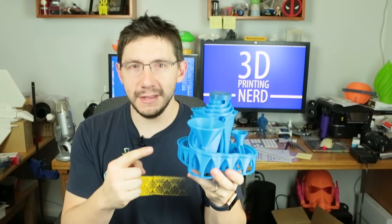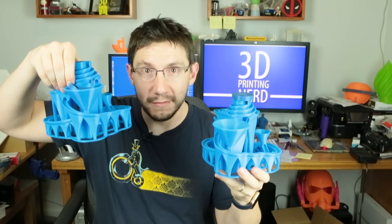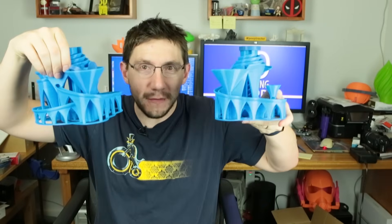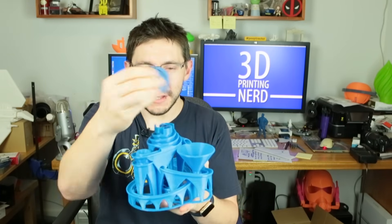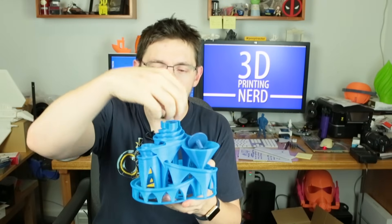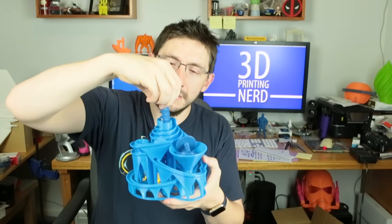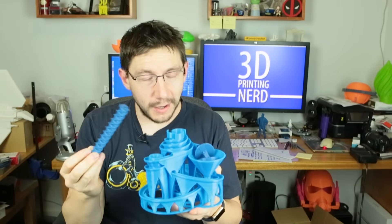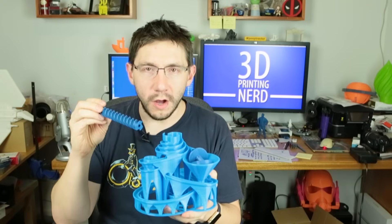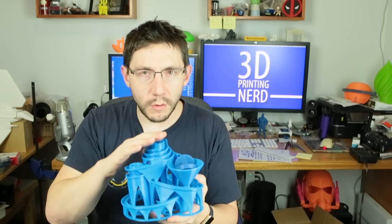Hey, you should print one of these. But do you know what would be better than printing one of these? Winning one of these! Oh yeah, I printed two — look, I've got two of these. Here's the contest: you're going to win one of these. Here's the cap, here's the piece you spin around, here's the gear that the marbles all ride up. This is the part I didn't modify at all, so I'm going to give this away.